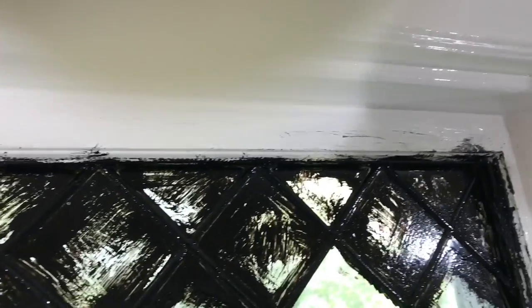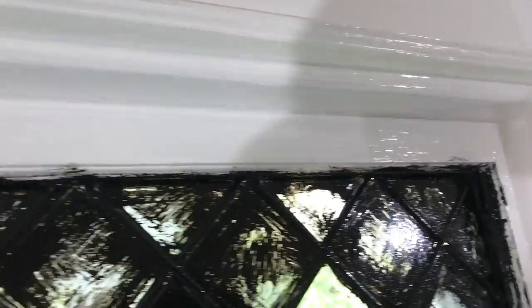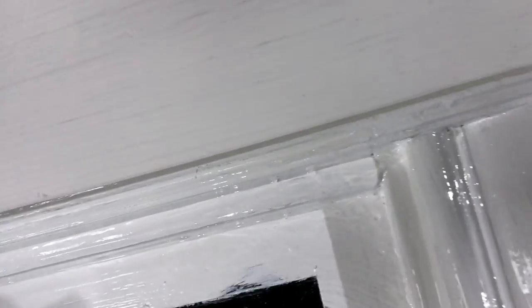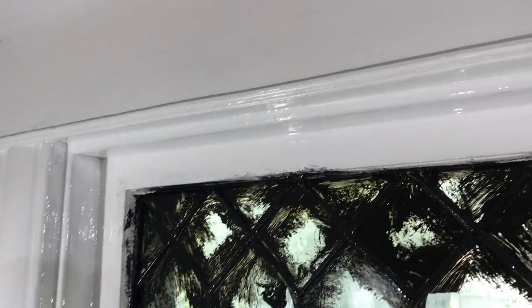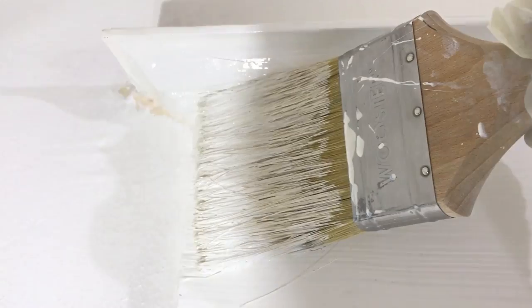It's all mostly on now. This thinner part I'm just going to put it just like that. Okay, it's all on. So I'm going to go in the direction of the grain and just lay your brush and pull.